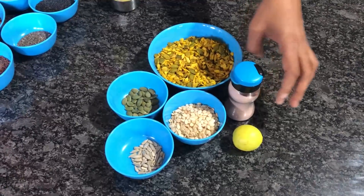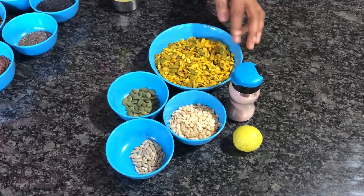We will also add salt and lemon juice to season the seeds.